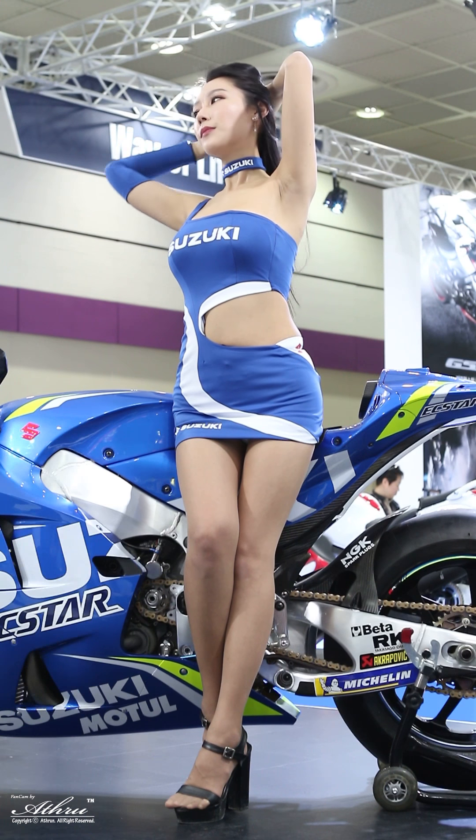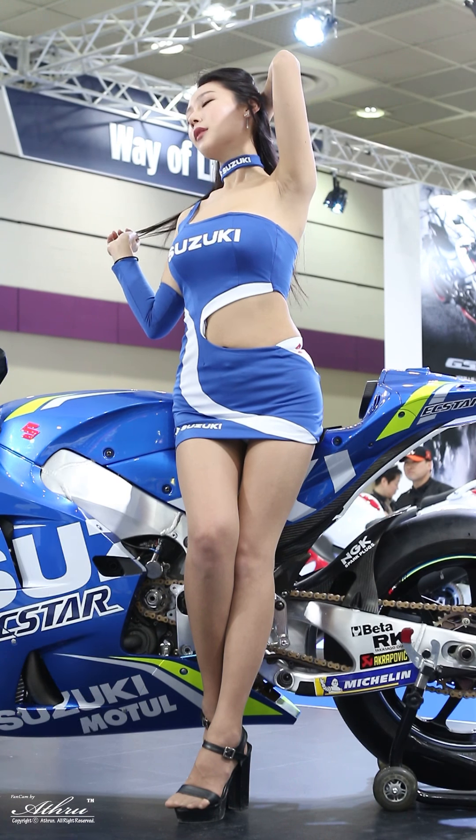The standard GSX-R 1000 model is equipped with Showa VPM forks and rear shock.